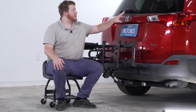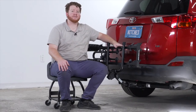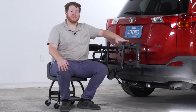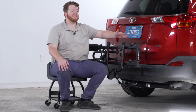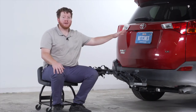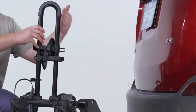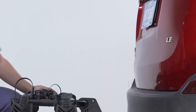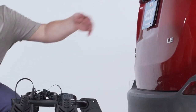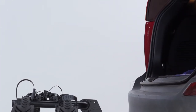Now let's talk about how you can get into your cargo area with this rack still installed on your vehicle. You can't access it in the upright position, so you'll need to lower it down to the loading position. You also need to have the mast down — if it's up, there isn't enough clearance for most vehicles. With the mast down, you can go ahead and get access to your cargo area.